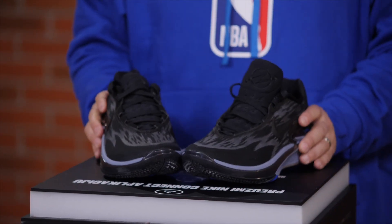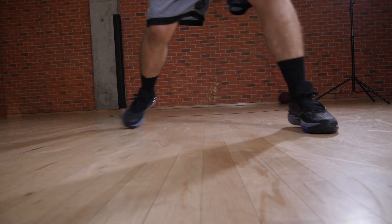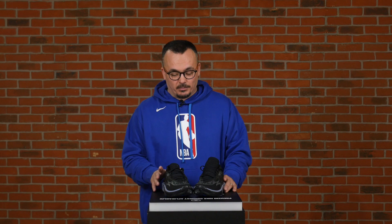Today we're focusing on the GT Cut 2, and speaking of the types of players it's made for — Nike said in an official release that these are shoes for shifty and quick players who make a lot of cuts and depend on their quickness to get around the court, and again, maybe on the crossover move. So that's why I think the logo is kind of like a crossover symbol.